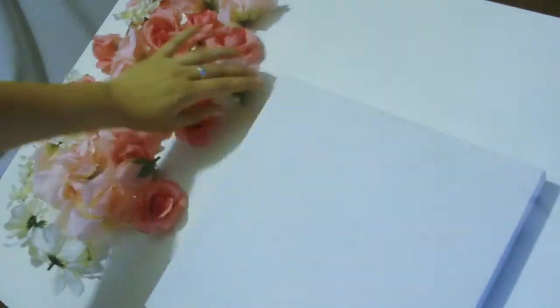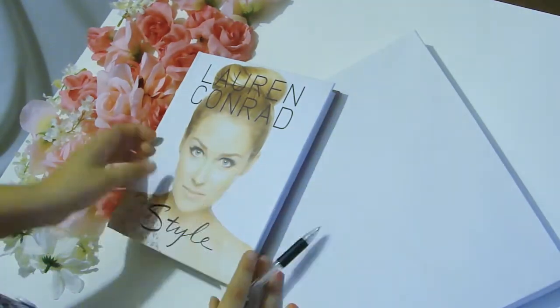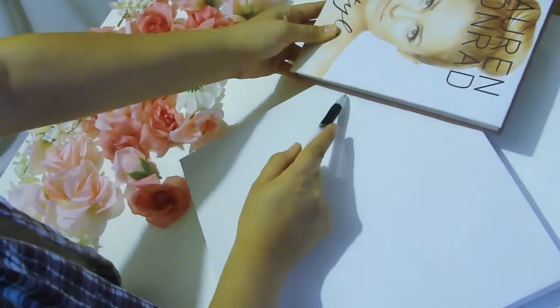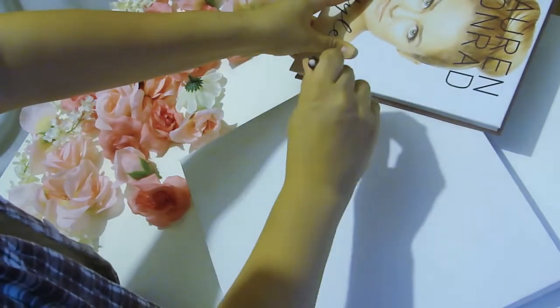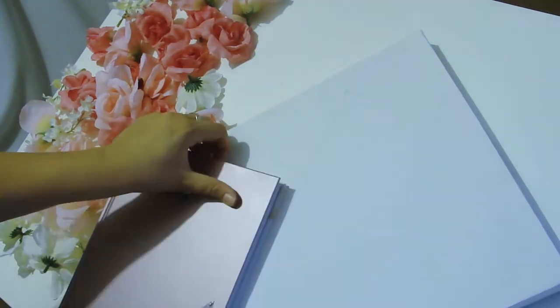Next, you're going to take your canvas and figure out how you're going to place your letter. I'm going to go for a diamond shape look to my canvas. Then you just want to trace out your letter — I like to use a book or something with a straight edge so that everything is a little bit more clean, but it doesn't really matter because the flowers are going to cover the lines anyways.